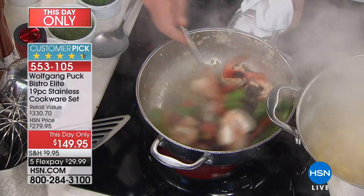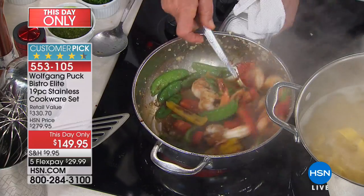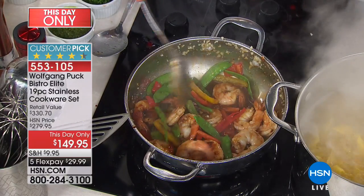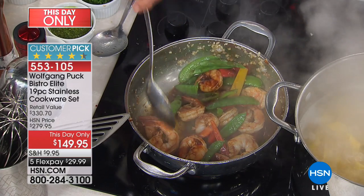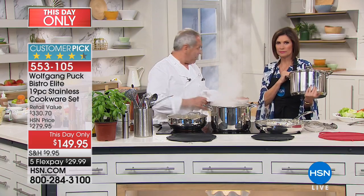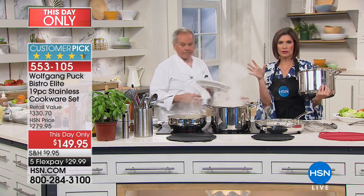Put a few tablespoons of hoisin in and toss your shrimp in here. Look at that — beautiful! If you have your rice cooker, put the rice on the bottom, pour that over it, and you are done. All of these pieces are included for $149.95.